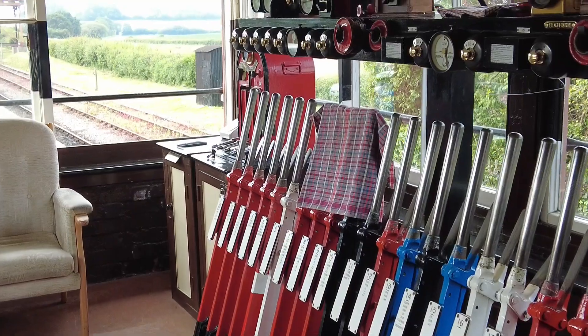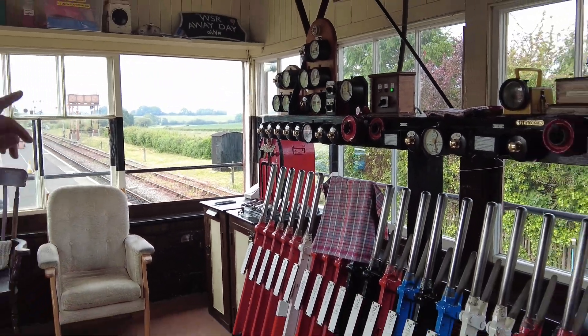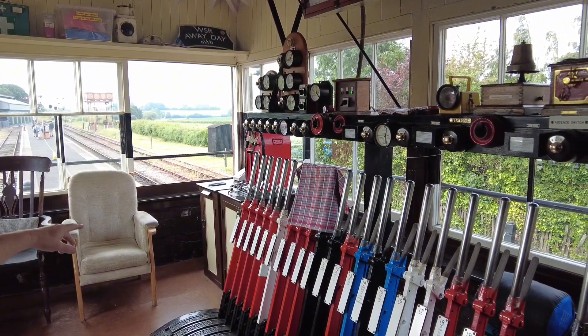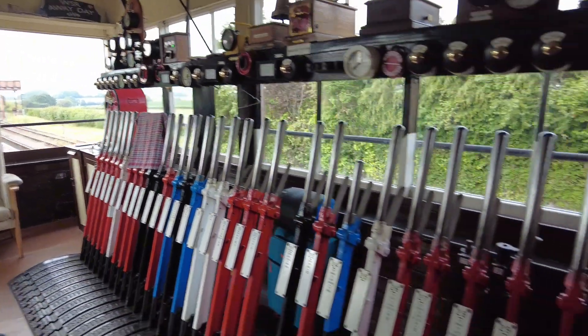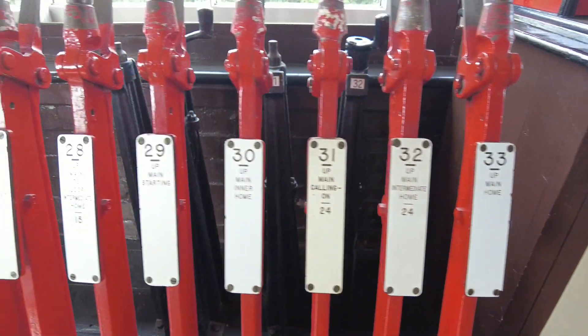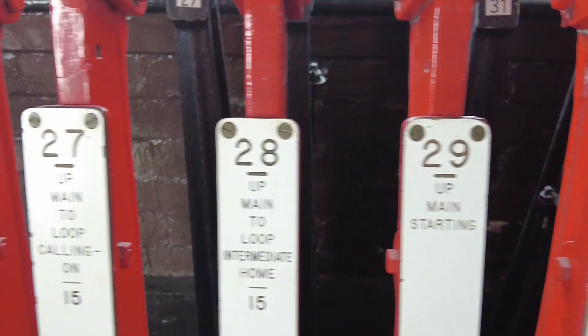And then there's the green tokens at that end for the Norton Fitzwarren section. Obviously all the signals are numbered and those numbers on the diagram correspond with the lever numbers on the red levers. The red levers work signals, the black levers work points.